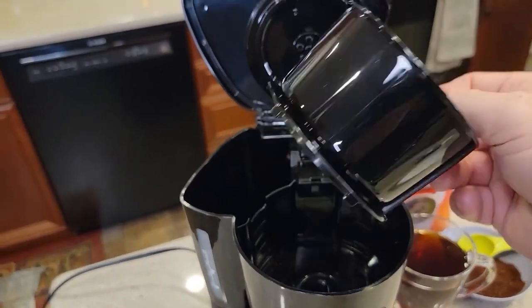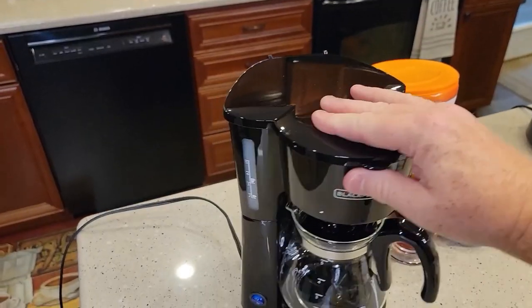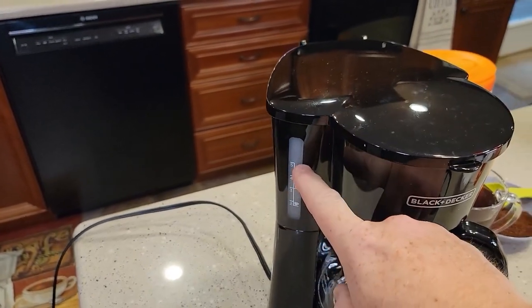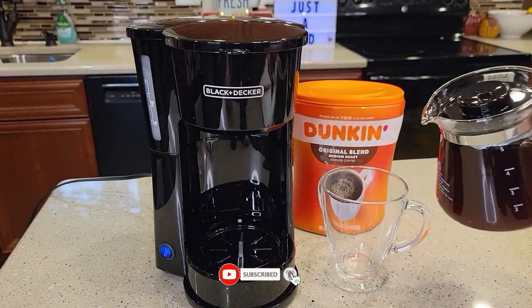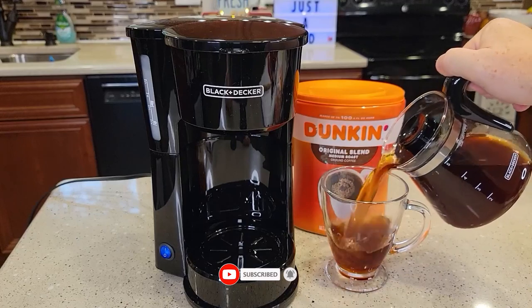Still haven't found a coffee maker that meets your needs? Well, keep watching because we have more lined up for you. If this is your first time visiting our channel, be sure to subscribe and hit the bell icon to receive notifications of our next videos.